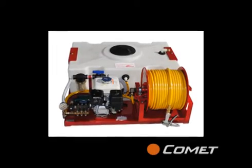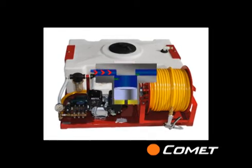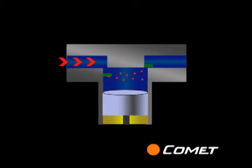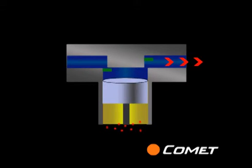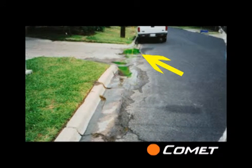Piston pumps are great for high-pressure chemical applications, but corrosive chemicals and wettable powders can eat away at the pistons and cylinders. This causes the applied chemical to come into contact with seals and bearings, or to even leak out of the pump.